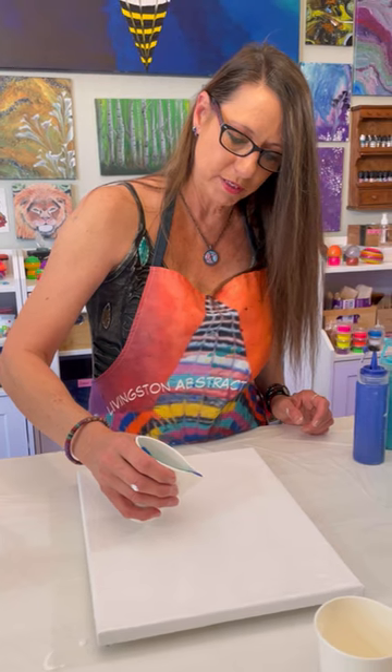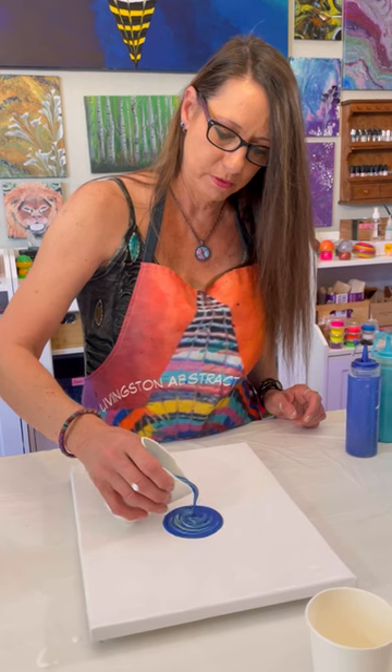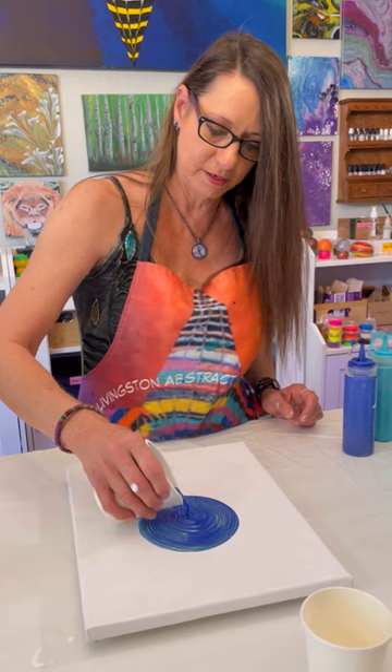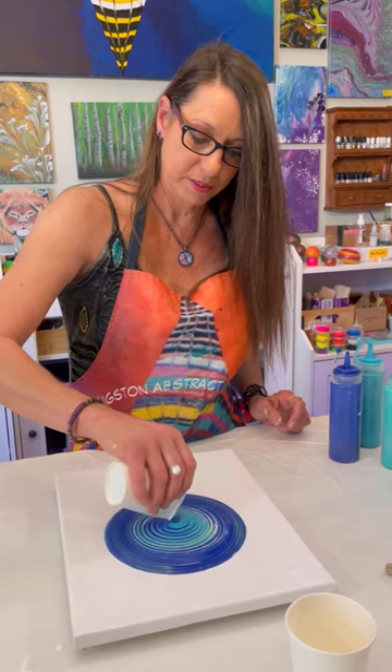Little tiny circles, and you just stay right in the center. Let it do its thing. Little tiny circles with your movement, but you stay right in the center. And let the paint just move outward. That's where you get the rings.